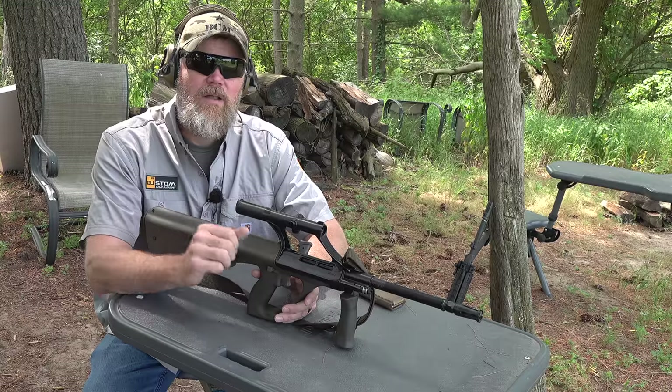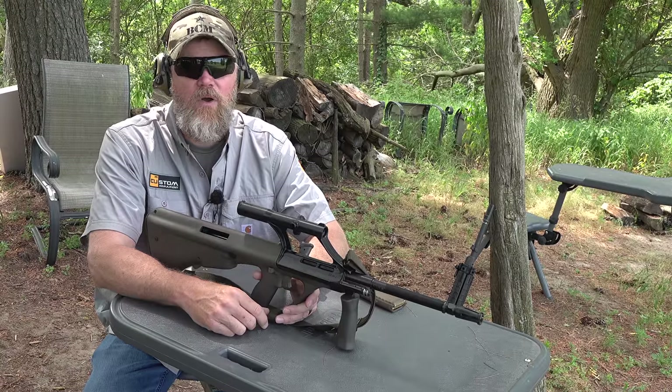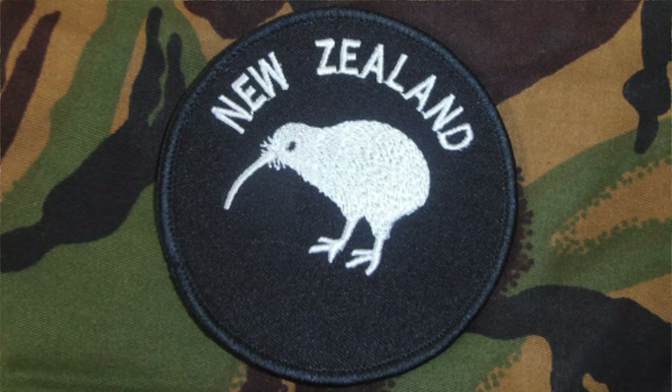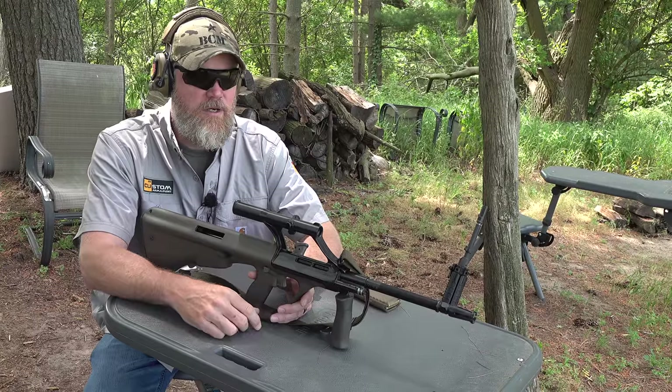That's what we're going to talk about in this video — the LMT Mars L rifle, which replaced this rifle in Kiwi military service. 'Kiwi' is a nickname that even the New Zealanders use to describe themselves; they have it on their patches and even on their military uniforms.